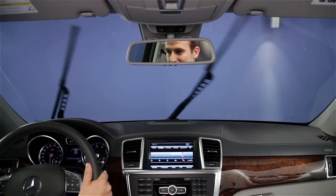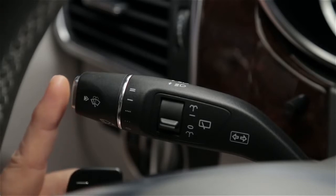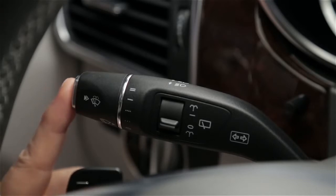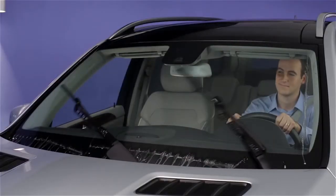If you want just a single sweep of the wipers, press the end of the stalk inward just to the point of resistance, then let go. To spray the windshield washers, push it in past the resistance point. The wipers will cycle a few times automatically too.